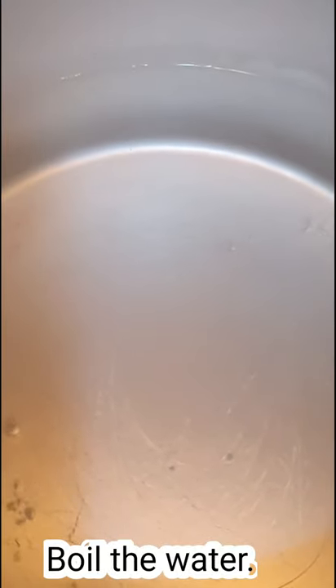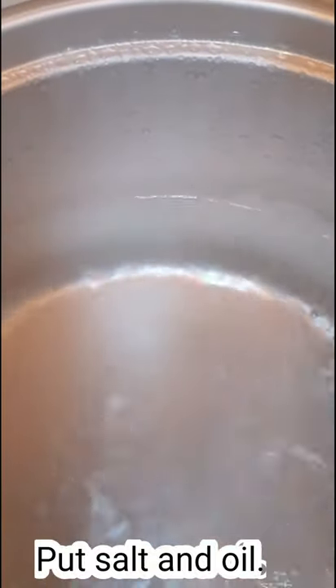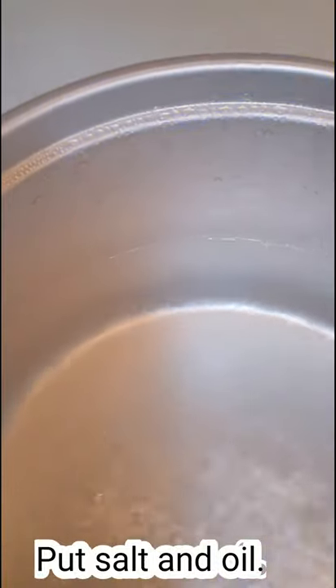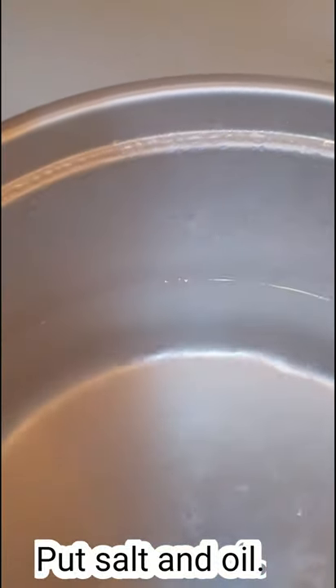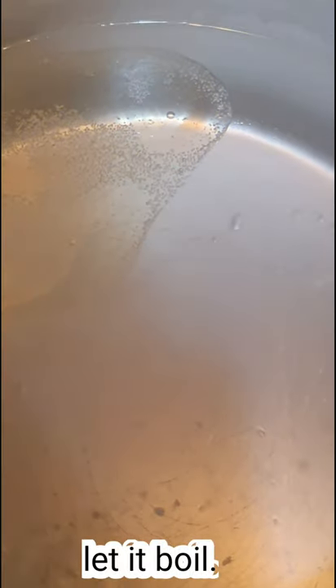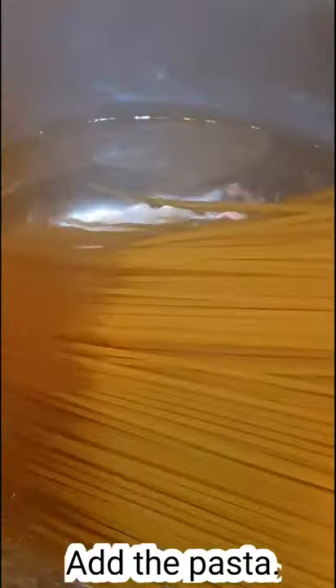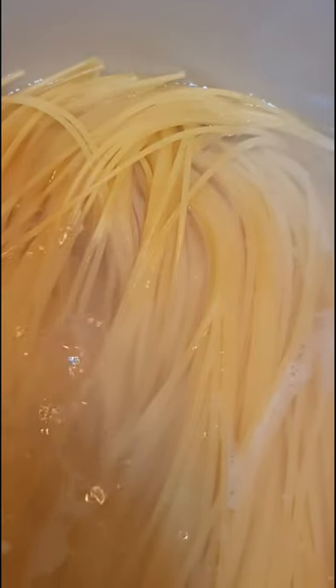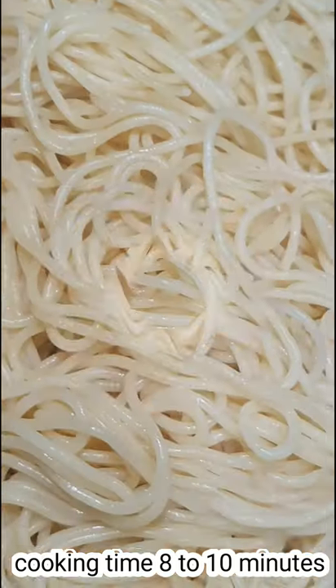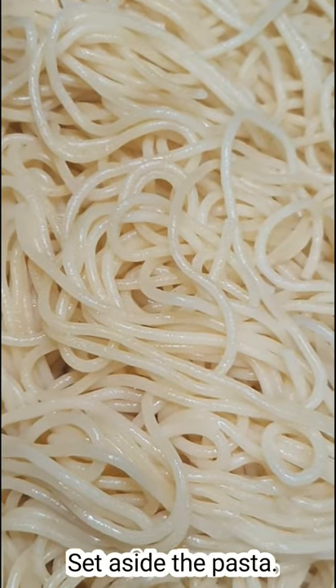First thing, you have to boil water, put salt and oil, and let it boil. Once it's boiling, you can now add the pasta. Let it cook within 8 to 10 minutes. Once the pasta is cooked, set aside.